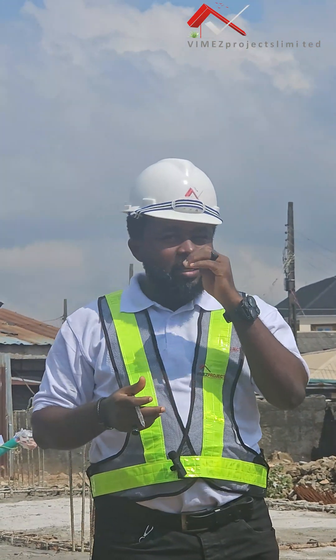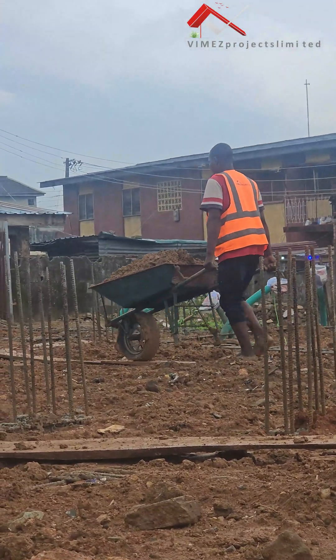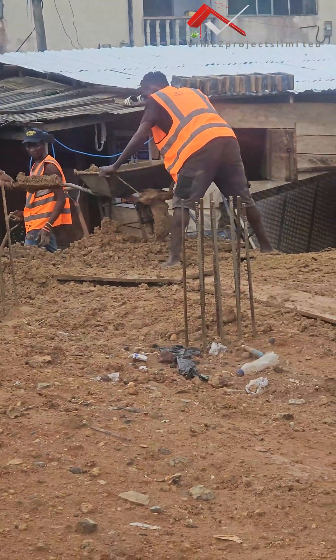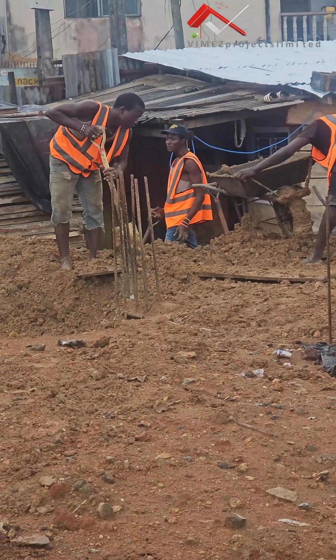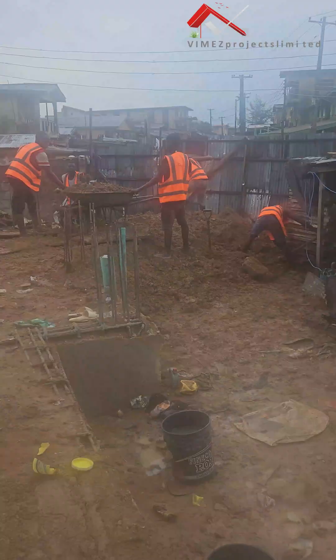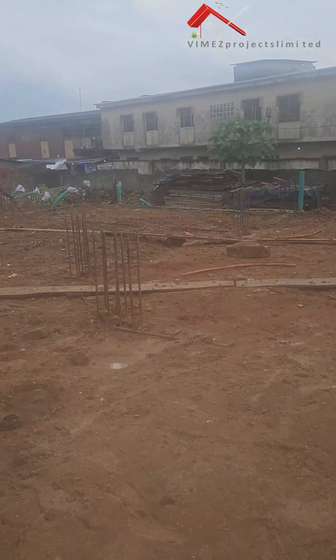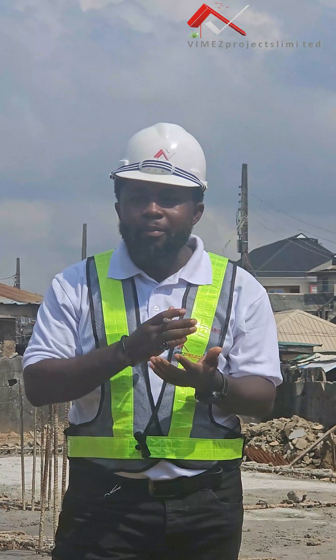Today on the filling, we actually did about 20 trips of laterite on this foundation. Because of the high level foundation that we have, we want to make sure that this will help us to avoid flooding on this site. So by having this high foundation, it gave us all the things that we needed.